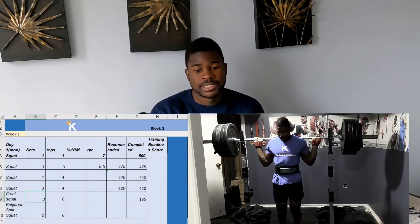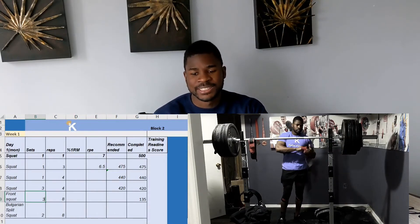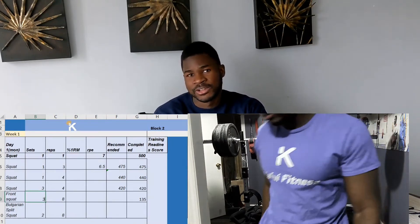After my top triple I got into the volume work with sets of four. I did one set of four at 440, then three sets of four at 420 pounds. For accessories, I did tempo front squats — two sets of eight at 135 pounds — just to get more quad engagement and some hypertrophy work. I also did Bulgarian squats, though I didn't record those numbers. You want to record everything, because progressive overload in your accessories is just as important as in your main lifts.